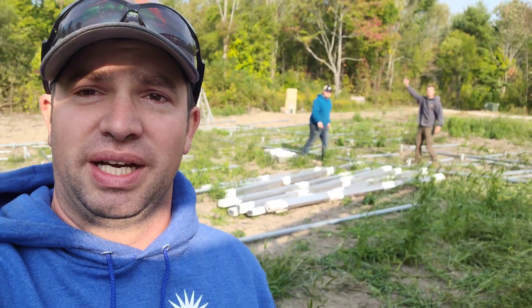Hey guys, Ben with Green Mountain Solar here. Just wanted to show you what we're doing here today. We're laying out a 48-panel ground mount. There's Harry — hi Harry. And just kind of walk you through the process.